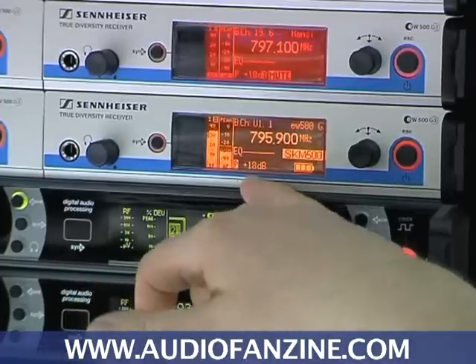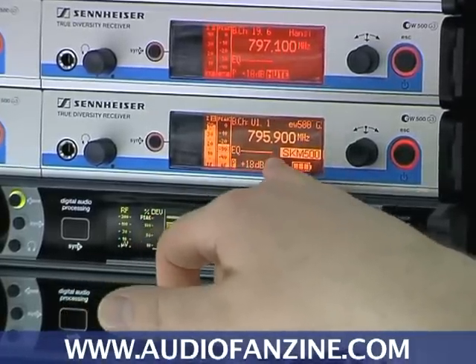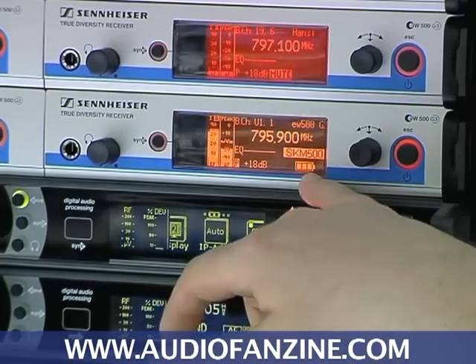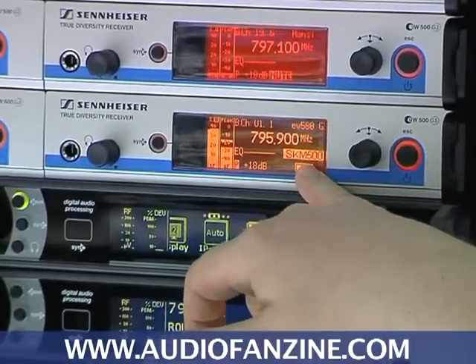It tells me the output volume that I've adjusted. It tells me that the internal EQ has been set to flat, and it also tells me the battery status of my transmitter and the type of transmitter I'm receiving.